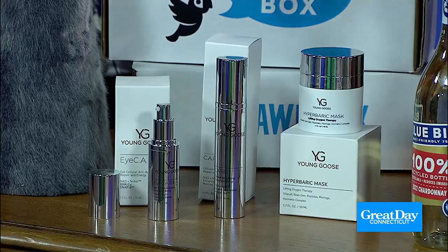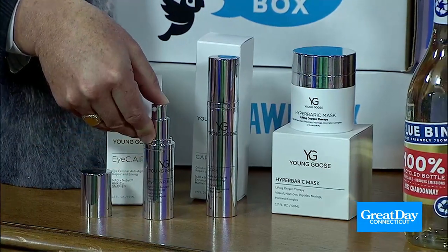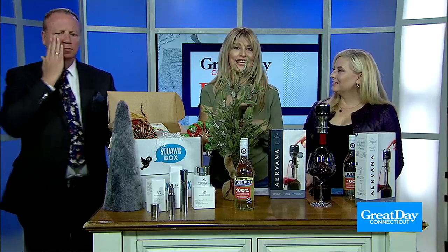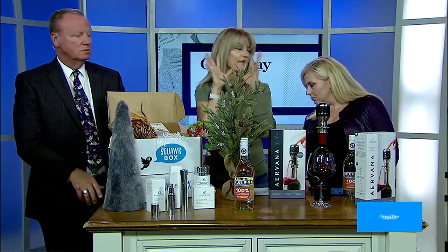We have Young Goose, which I'm obsessed with. This is a medical-grade skincare company all about reinventing skin regeneration with cellular science. I did this hyperbaric mask last night, and it actually mimics as if you were in a hyperbaric chamber — it brings oxygen to the skin. There are ingredients like NAD that are literally like molecules of life for your body and your face and your skin. This is luxury and science blended, and what I love is it plays well with others — if you are using other skincare products, you can use this in combination. Their face cream and eye cream with NAD help from the inside out produce radiant, vibrant, beautiful skin. YoungGoose.com. Happy holidays.